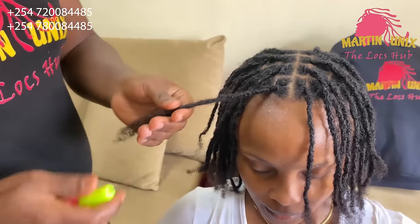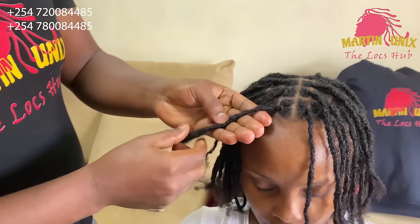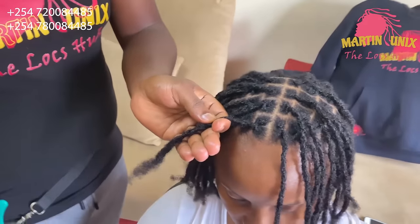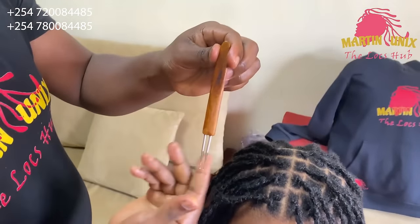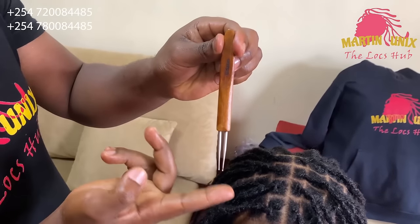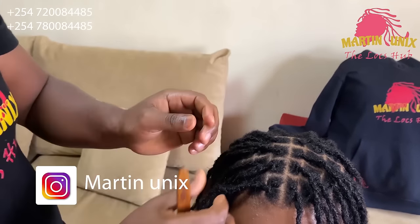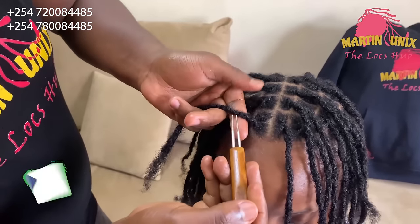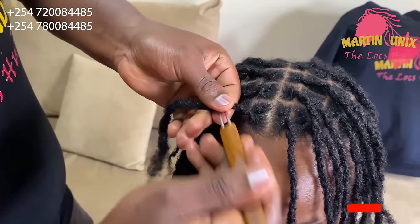What are we going to do now? We are going to loosen the interlocks by use of crochet. I'm going to use this double-hooked crochet tool which is 0.5 mm. Let's smoothen the fringed hair that way.